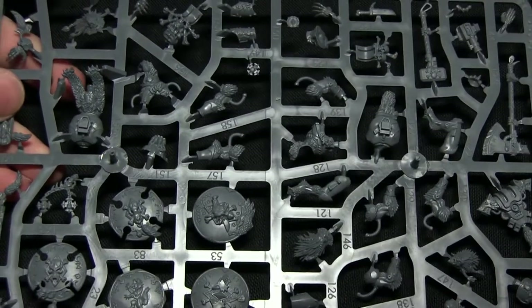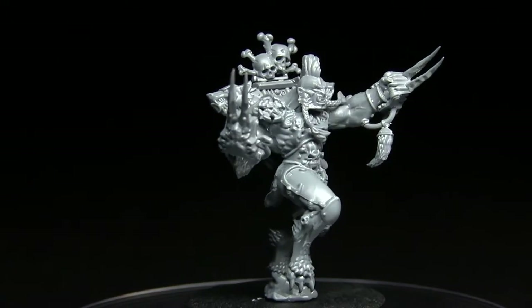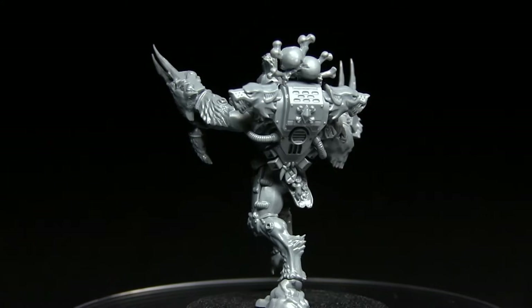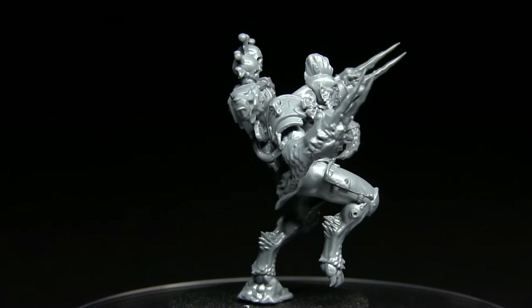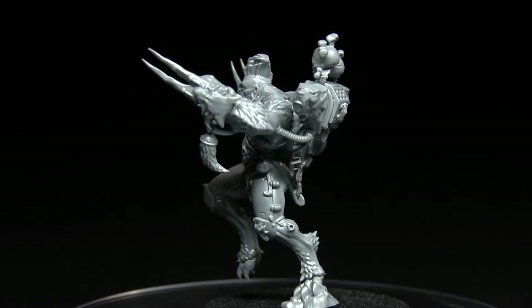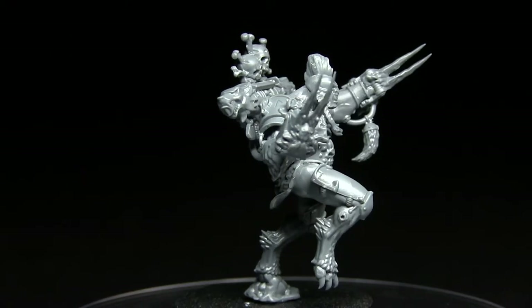Now we've looked at the components, let's get one of these miniatures assembled. Here we have the assembled Wulfen - I've gone for the dual frost claws. There are plenty of options on the kit, and one great thing is there's quite a lot of room for magnetization if you wanted to switch between the thunder hammer, storm shield, two-handed frost axe, and frost claws. Assembling the kit was very straightforward - the instructions were nicely numbered and the components were numbered on the sprues, which made things a lot easier.